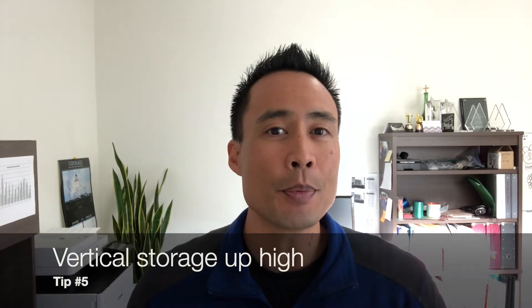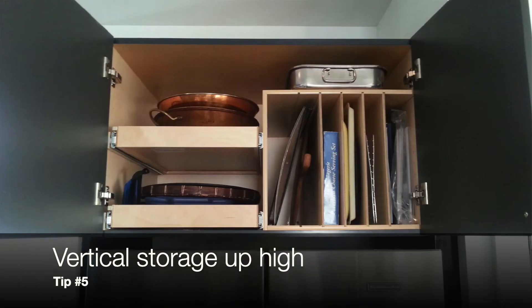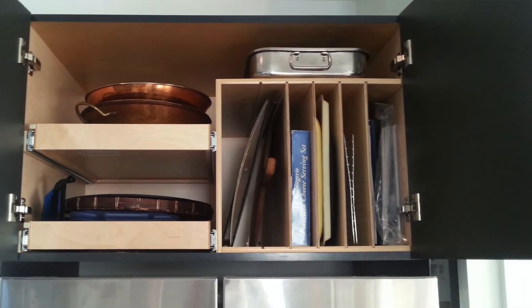Tip number five: that upper space can be perfect for flat item storage. Flat items like cookie sheets and cutting boards are tall and deep. They take up the space, but you only need to grab the bottom corner of it to get access to it.